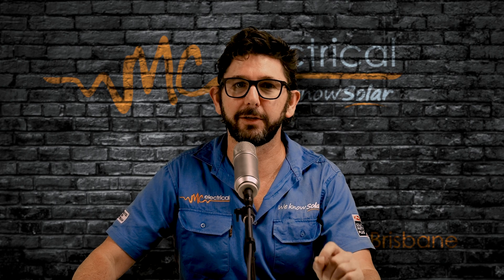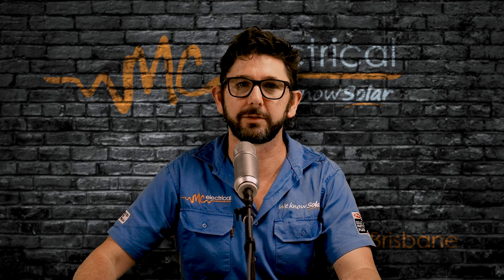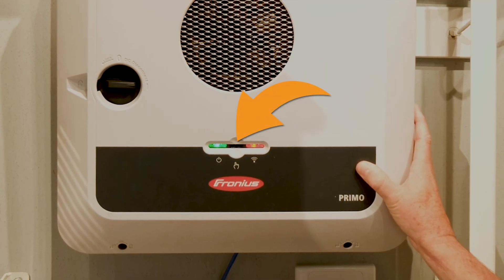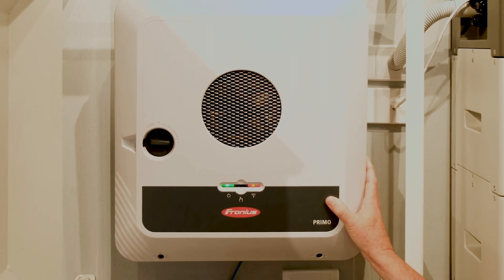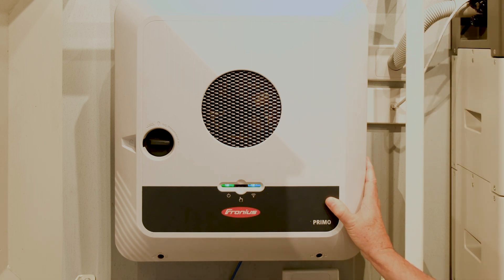We're going to connect your phone to the inverter so your phone acts like the inverter's control screen. On the front of your Gen24 inverter, you'll see a little spot between the two lights — that's an optical button. Just tap your finger in the middle once and the blue light should start flashing, showing the inverter is sending out a signal.